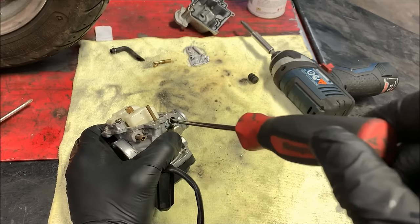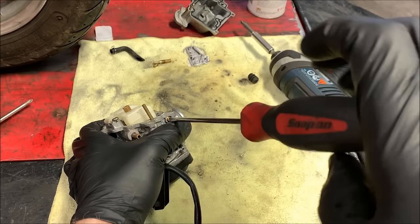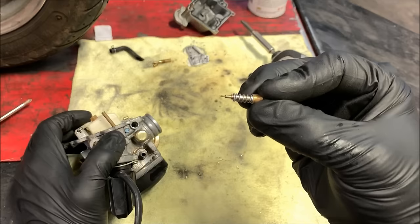Once you get the plug out, check where the mixture screw is set. Put your screwdriver in there and you can see — this one is set completely at zero turns out, whereas these bikes should typically be about two and a half to three turns out. So even if this carburetor is not plugged up, this bike's never going to run right because with that screw closed it's basically getting no extra fuel on the pilot jet circuit. Go ahead and unscrew the mixture screw all the way to get it out. The mixture screw has a spring to keep it from vibrating out, and it also has a small washer and a small O-ring.